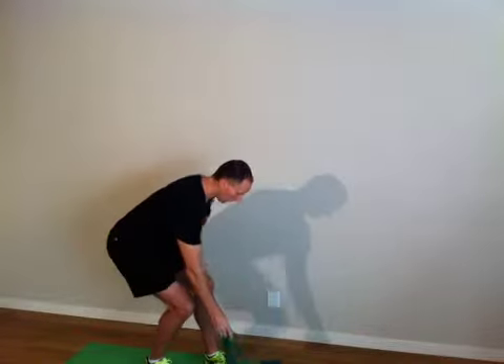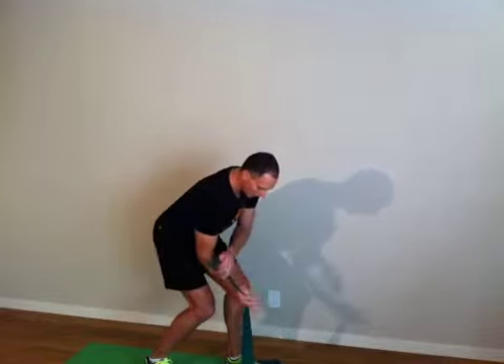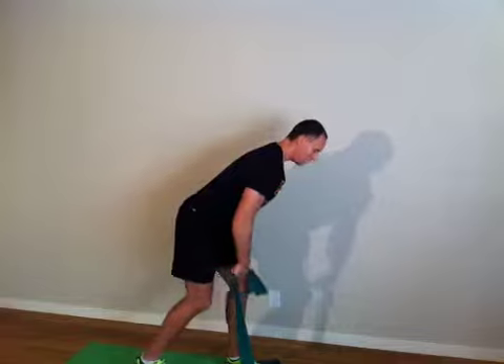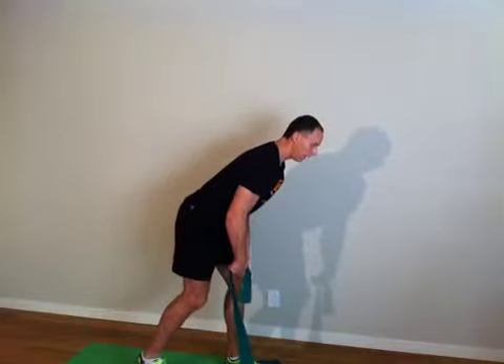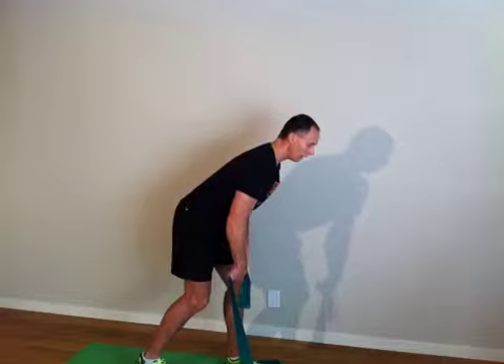We're going to be going across the body, putting the band down, stepping on the band with the left leg, grasping the band with the right palm across to the outside of the palm. Then position 80% of your weight to that left leg, hold it firm, think about that core movement center, and then let's begin.